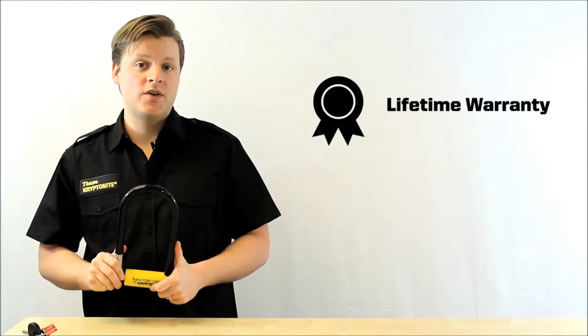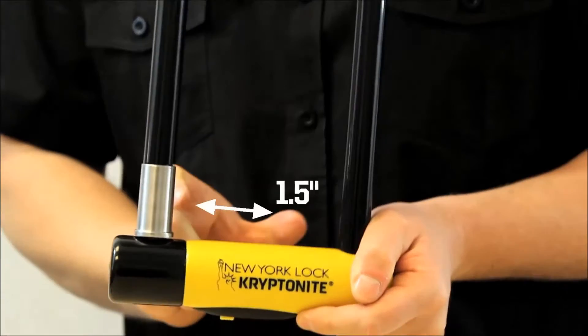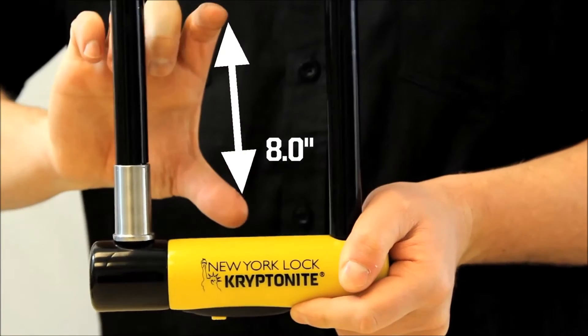This lock comes with Kryptonite's lifetime warranty. It has a 16mm hardened steel shackle, and the interior locking dimensions are 4 inches by 8 inches.